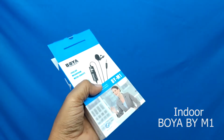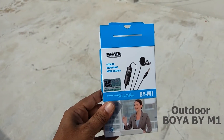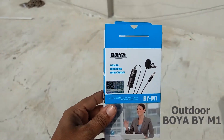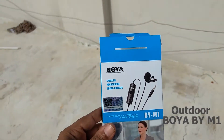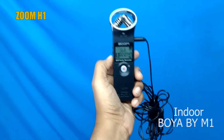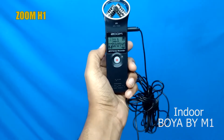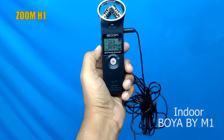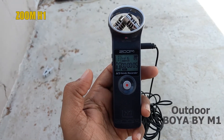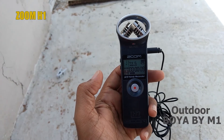Let's see how the audio quality sounds. This is the Boya M1 microphone in a nice, low-noise environment. Here you can see and hear the audio test recorded with the Boya M1 microphone. It's a good audio test — I'm going to show you how to record with it.